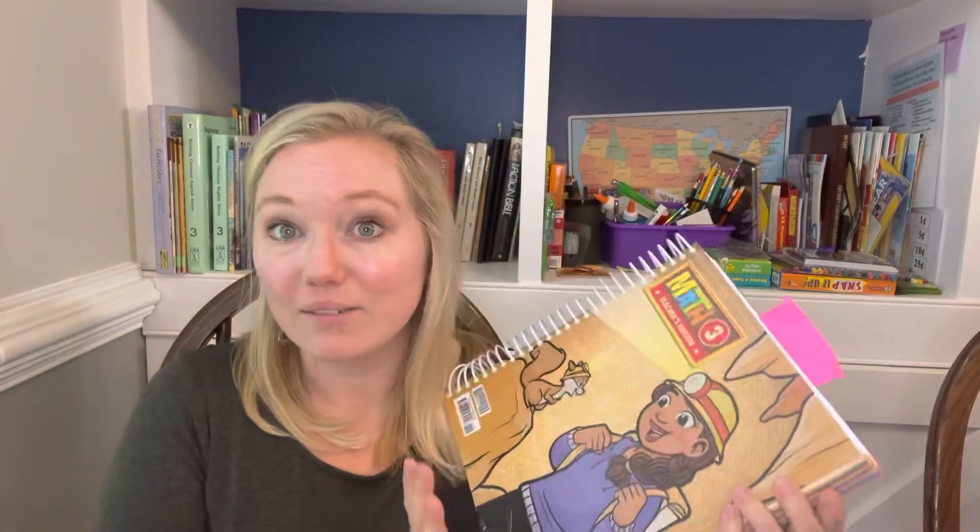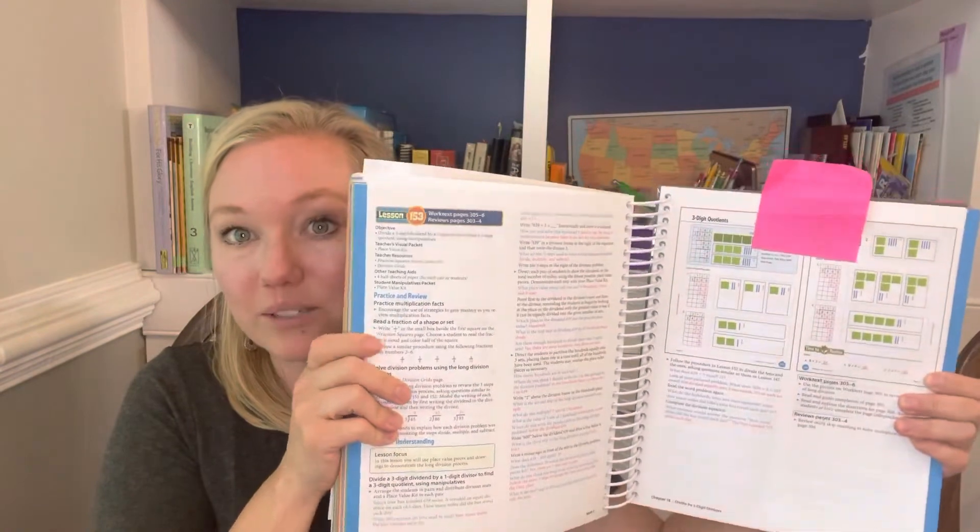What I love is that the teacher's guide is scripted — it tells you everything you need to say. It tells you all the materials you need, it tells you how to break it down, and it tells you how to teach your child. Then it shows you their work pages and shows you how to work everything out and break it down to their level.